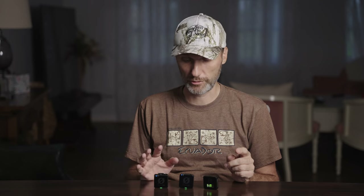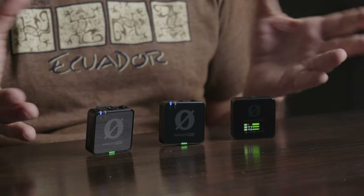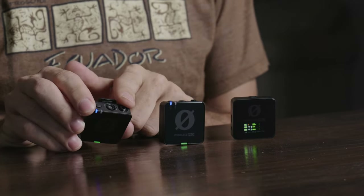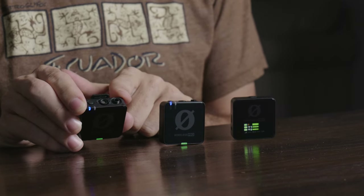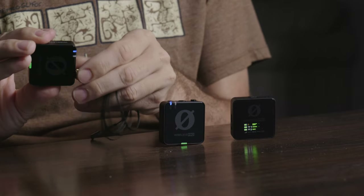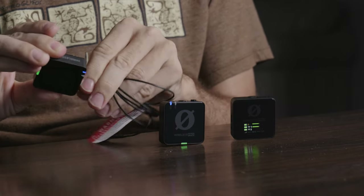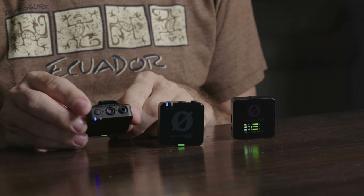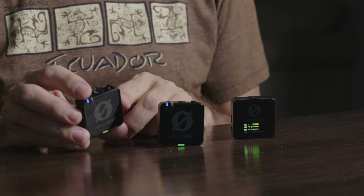When it comes to the actual design, the transmitters and receiver are pretty much identical to the Rode Wireless Go 2 or Rode Wireless ME — same shape, same size — with a shiny new surface on the front. The other big noticeable change is that the 3.5mm microphone jacks on the transmitters are now threaded, so whether you're using the included lavs or any other microphone with threads, you can screw it in securely so it won't accidentally unplug — a nice pro-level feature.